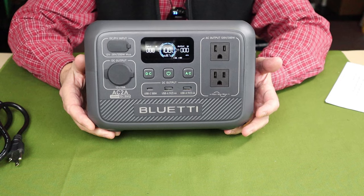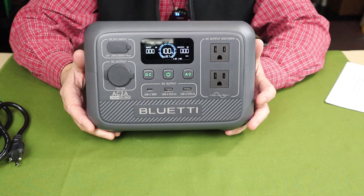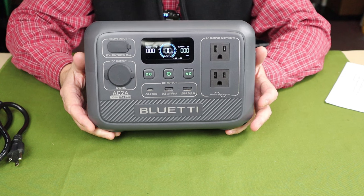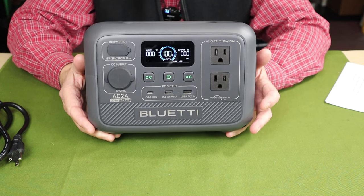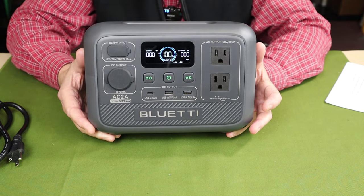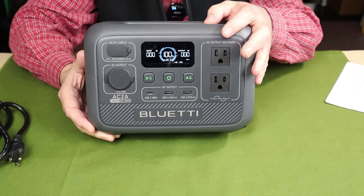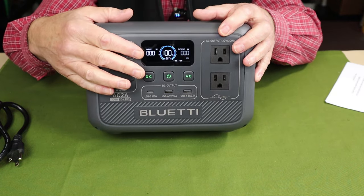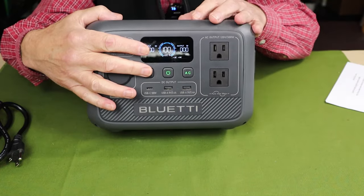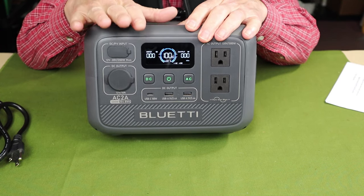Now let's talk about the three charging modes and three operating modes. To change charging modes, you can use the Bluetooth app — which is the easiest — or you can change modes with the buttons on the unit by pressing the AC and DC buttons simultaneously. All that information is in the manual, which comes with the unit when you receive it, and I'll have it in the video description below.